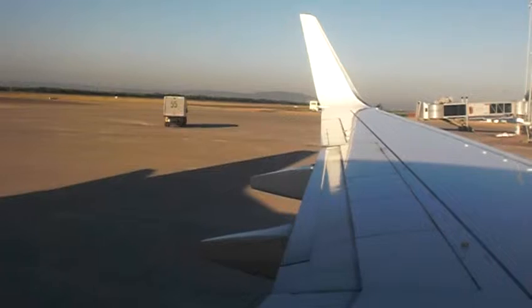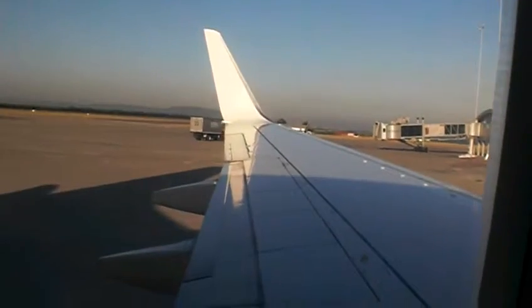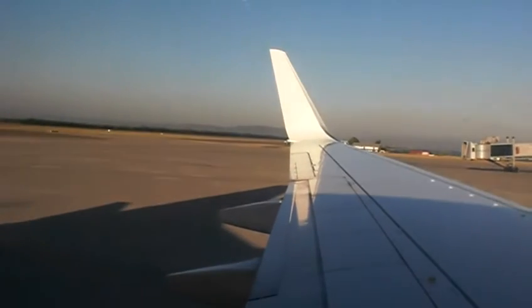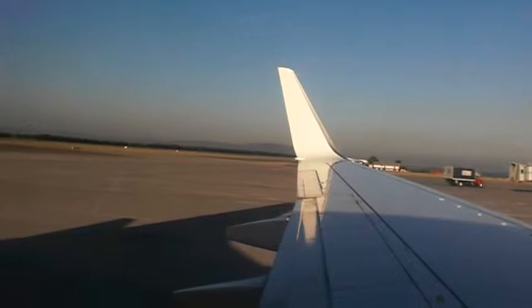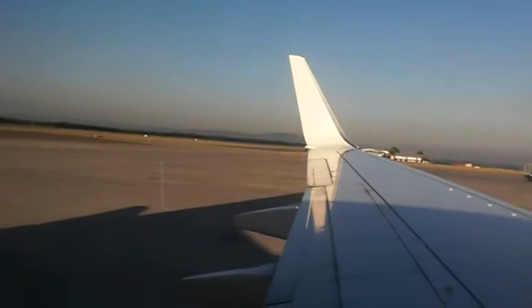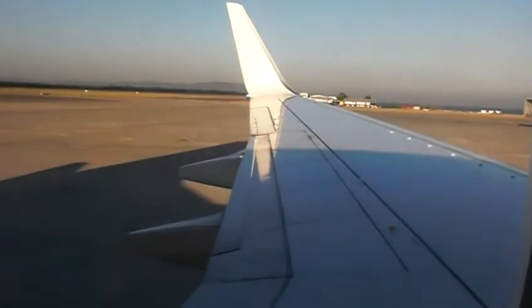The emergency exits are clearly marked with red and white exit signs. There are four exit doors on the Boeing 737, two on either side of the aircraft, each equipped with an evacuation slide which inflates automatically. There are also four window exits located over the wings.